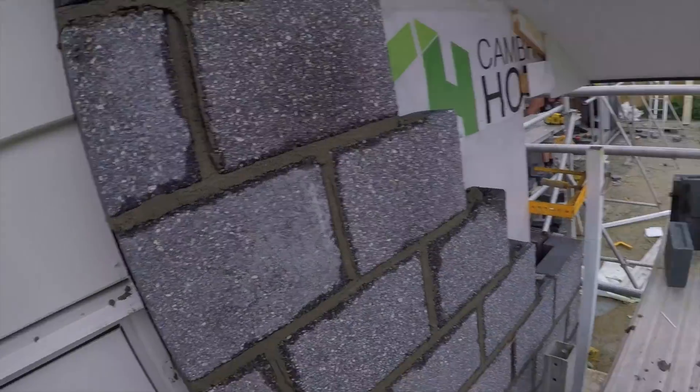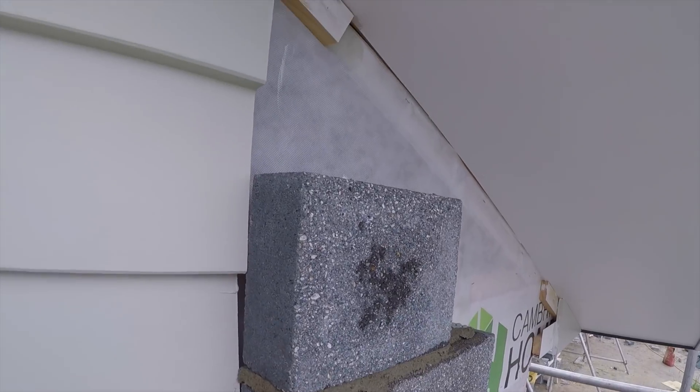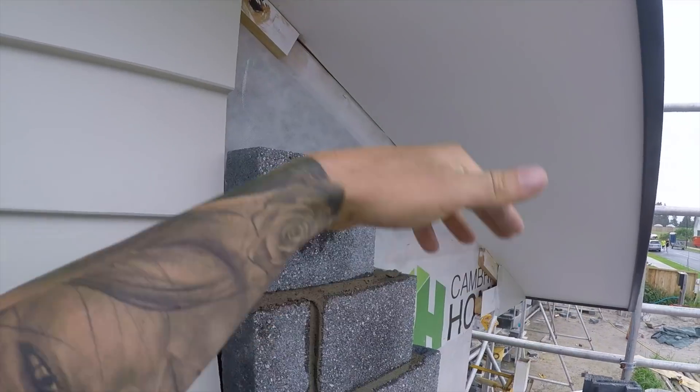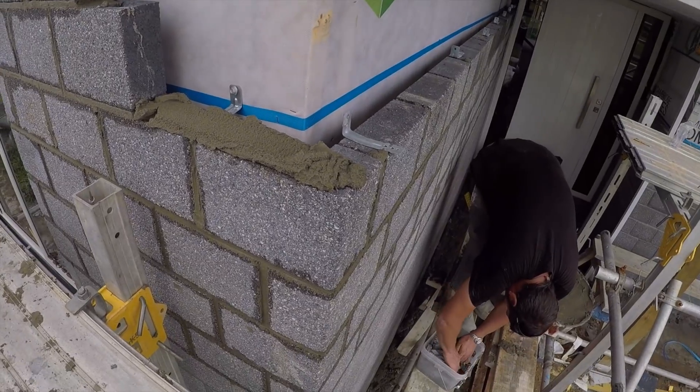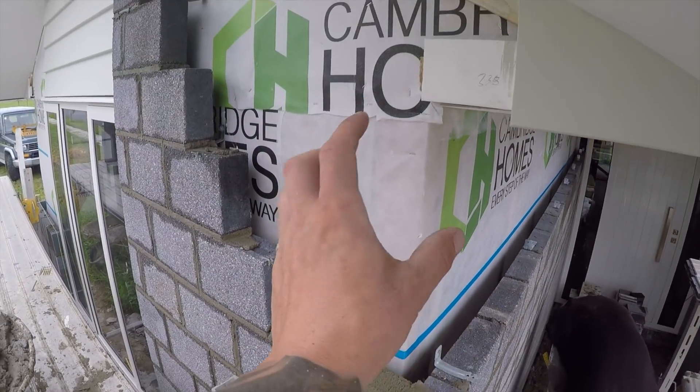I've built it up as much as I can at the moment. I'm just waiting to remove the profile so I can carry on building the other side of the corner. It's kind of in the way — almost as far as I can go — and then we'll start getting these angle cuts, get the profiles out of the way, and build this up here.